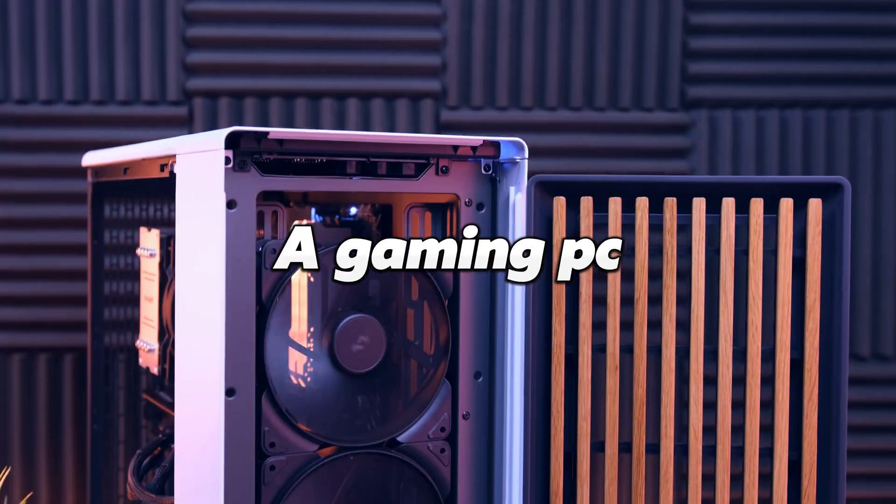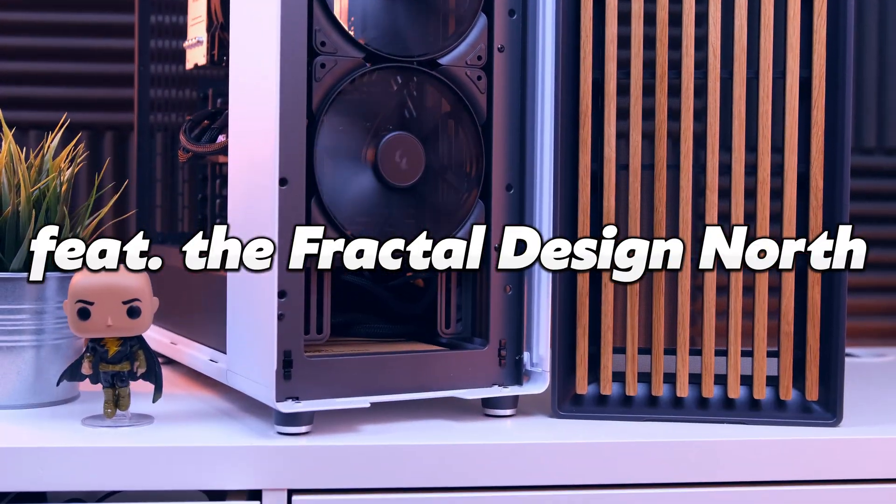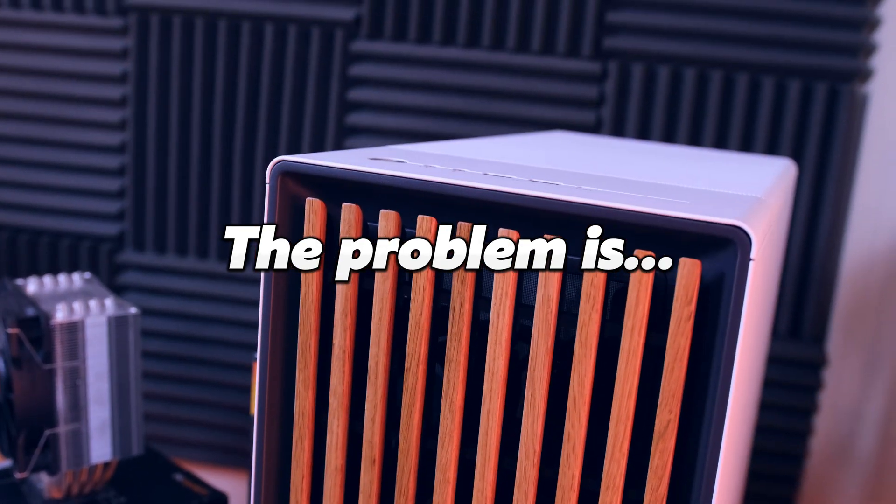I wanted to build a gaming PC featuring the brand new Fractal Design North. The problem is, I only have $900. This is the result.